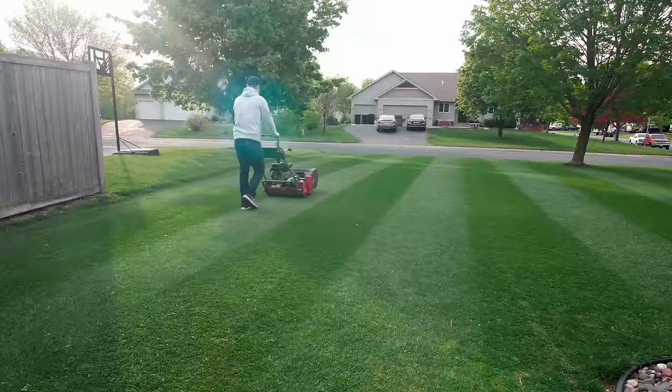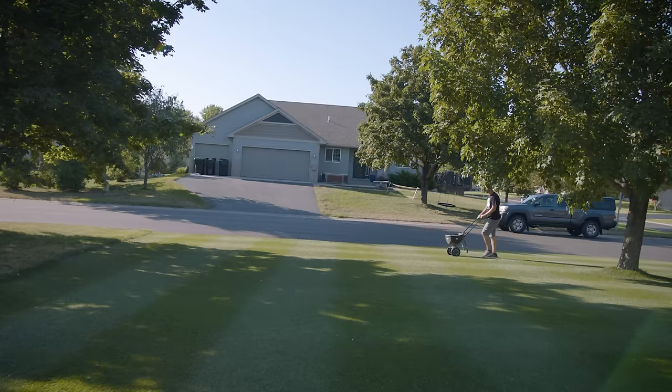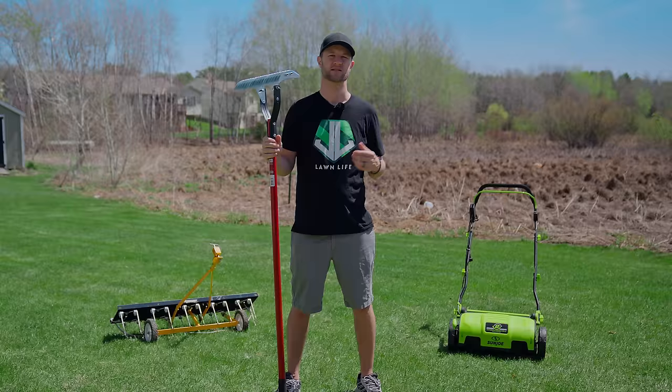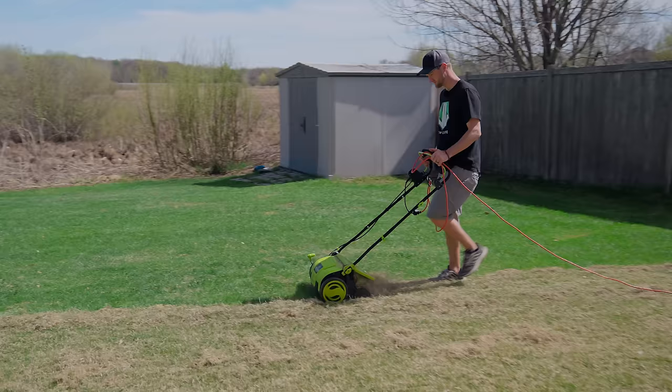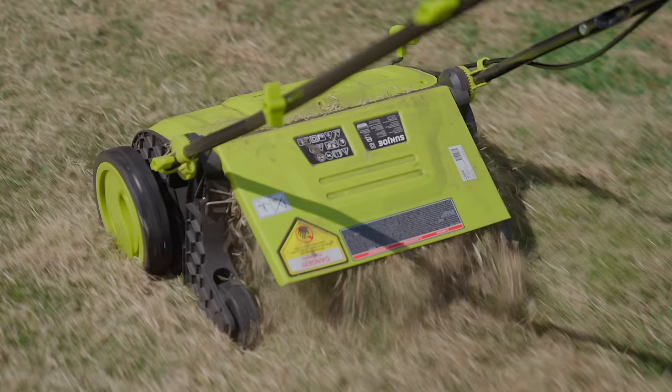There is one thing that I do religiously every spring that I rarely see other homeowners do. This process has helped my lawn become thicker, greener, and saves me money on my water bill every year. The great thing about this process is that there are no fertilizers or chemicals involved, and it only has a one-time cost. After that, it's just all manual labor. Today, I'm going to teach you how to dethatch your lawn. This process is extremely satisfying to do, and it's actually one of my favorite things to do when it comes to lawn care.